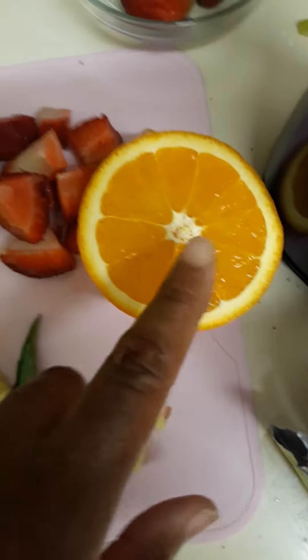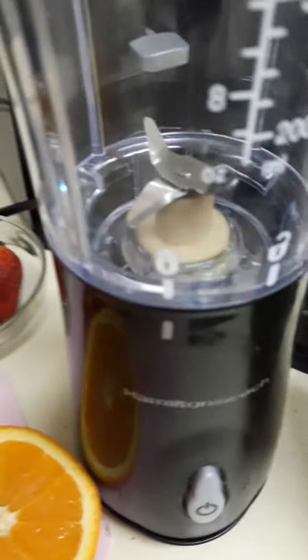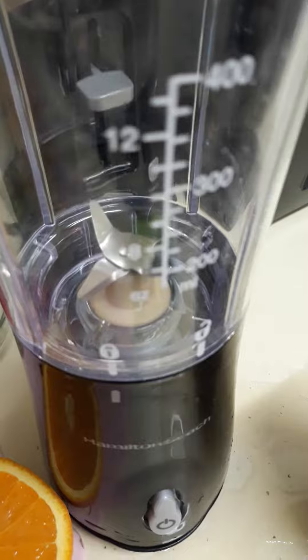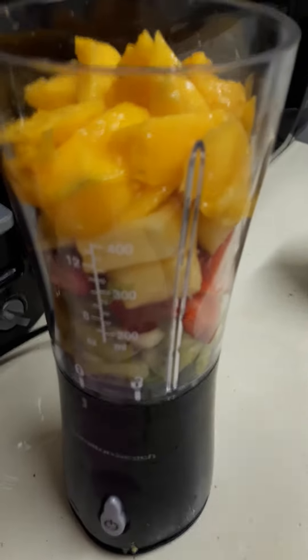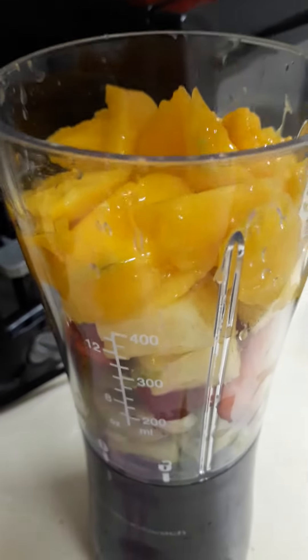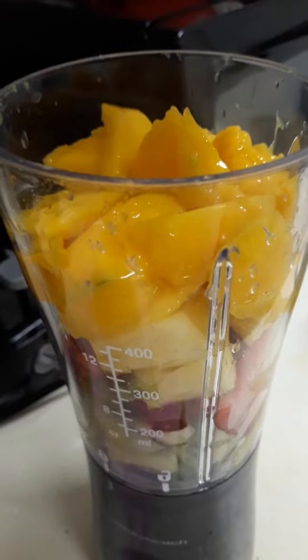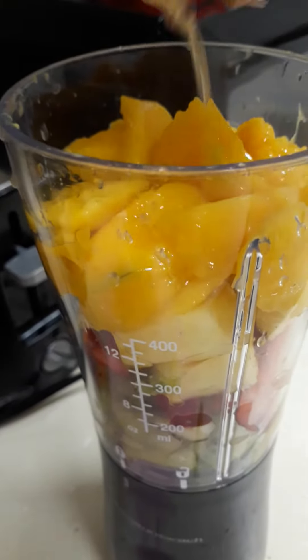I'm going to be squeezing the orange juice from the orange into my little cute Hamilton Beach personal size smoothie maker. These are navel oranges and they do not have any seeds. They are delicious. Period.